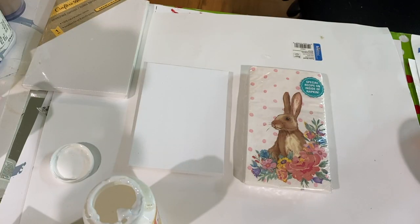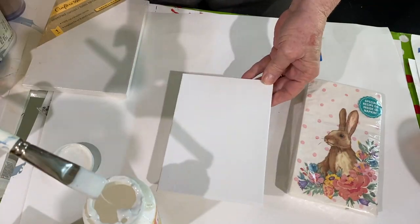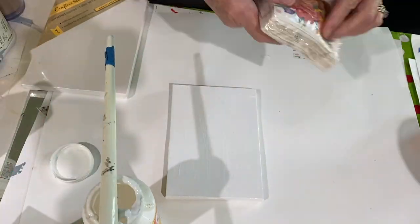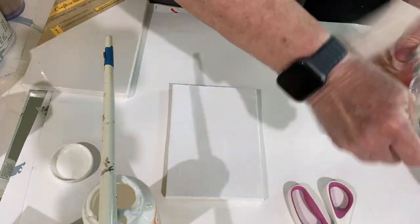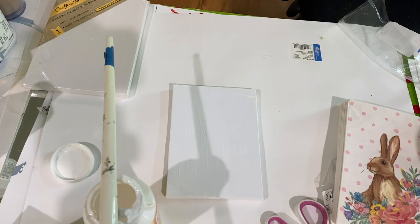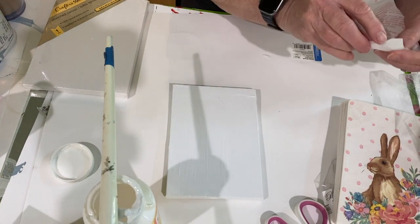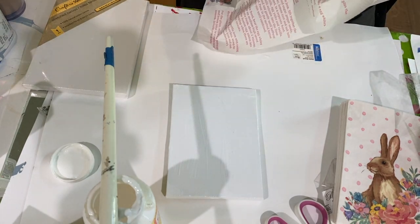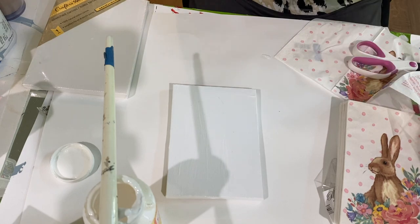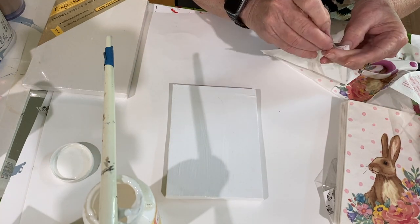For this project I started with a 7 by 5 inch canvas that I picked up at the Dollar Tree. I took matte Mod Podge and painted the top of the canvas. Then I took out these real cute napkins that I had picked up from Walmart — about $2.88 for 20 napkins — and I cut out the picture that I wanted on the front. I'd suggest getting this ready before you put the Mod Podge down.